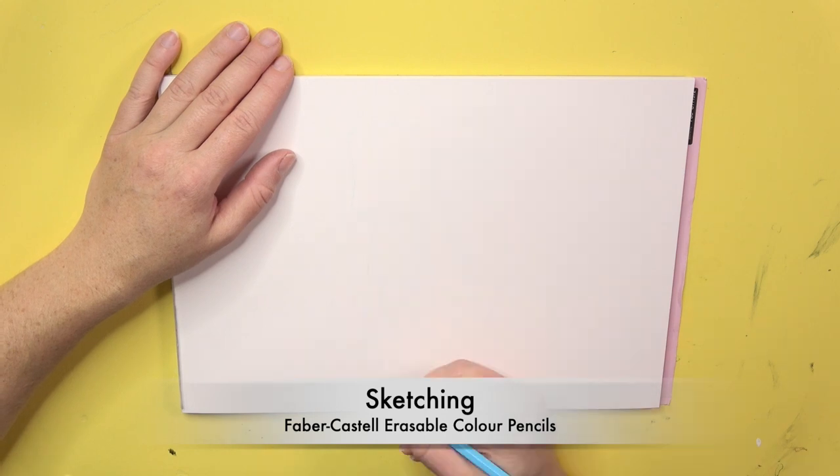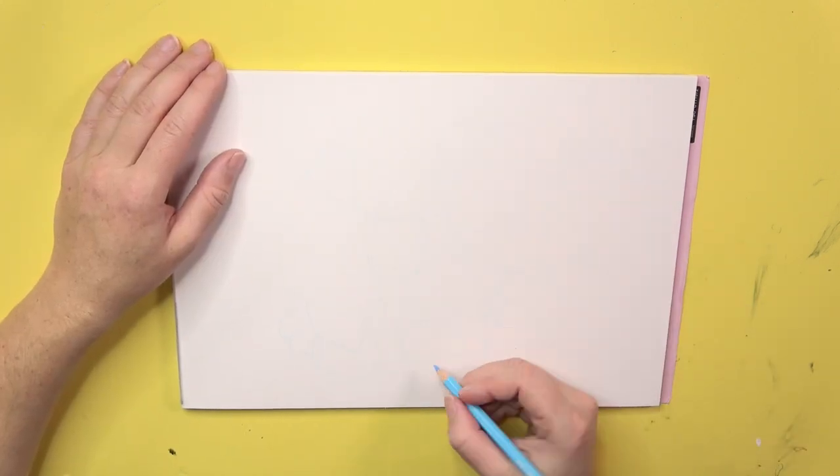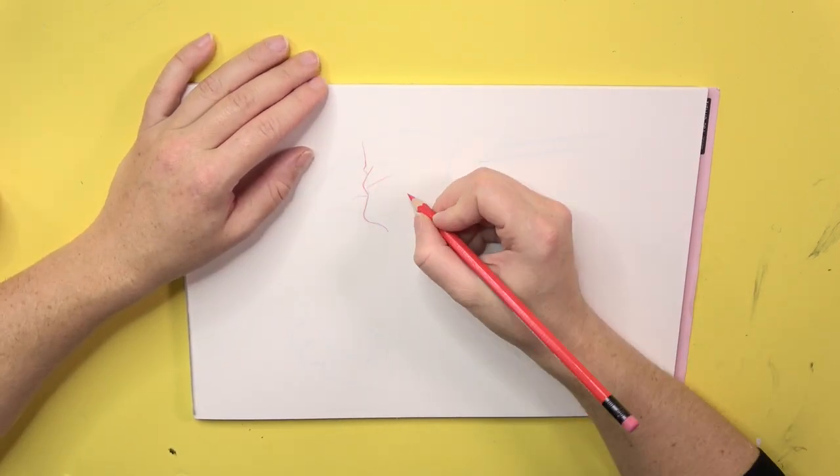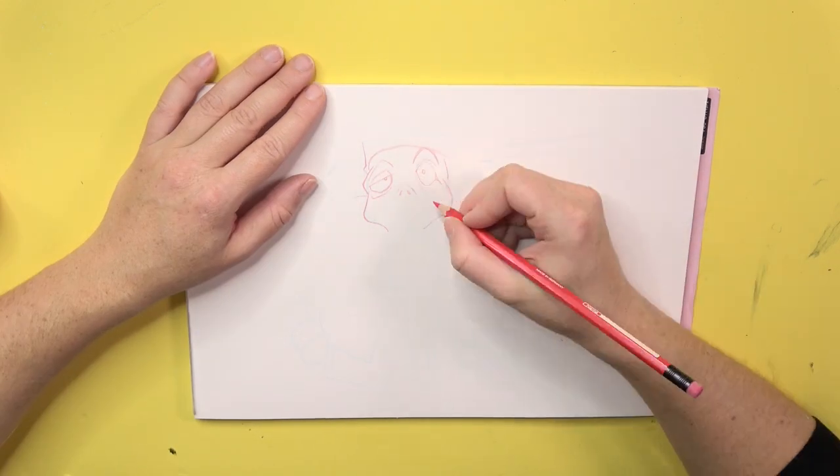Hi, here's Darlene Honey. Welcome to a new drawing video. In this video I'm drawing Dr. Mitsumi from The Legend of Zelda: Ocarina of Time. The picture is taken from the Ocarina of Time manga.